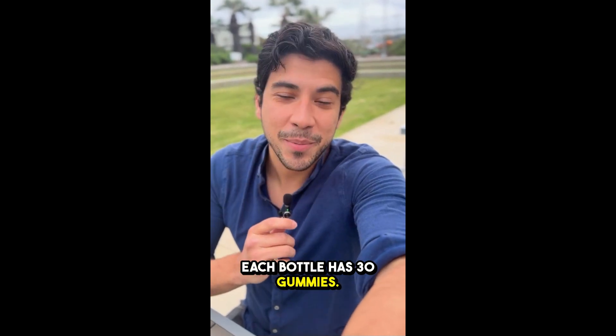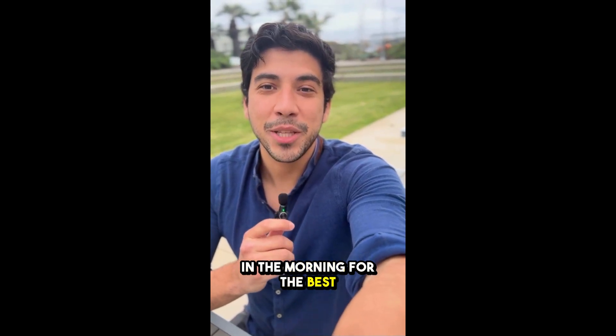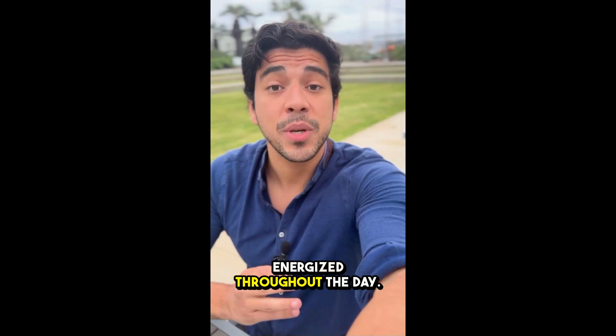How do you take it? Each bottle has 30 gummies. Just take two a day with a glass of water. I'd recommend taking them in the morning for the best results and to keep you energized throughout the day.